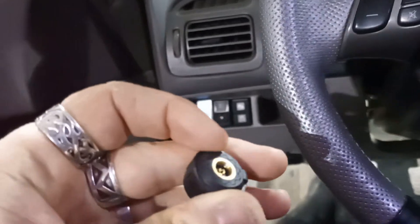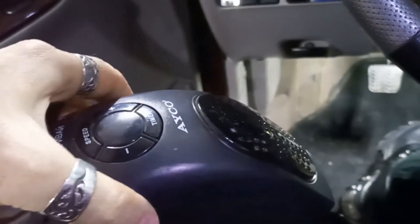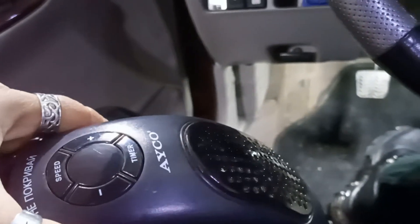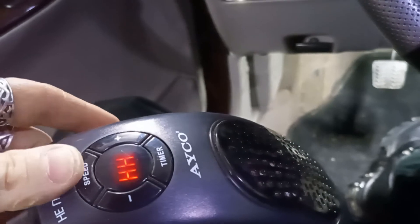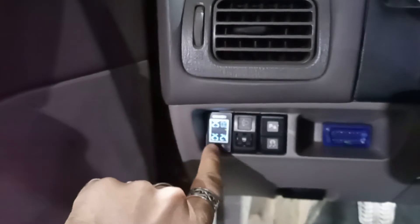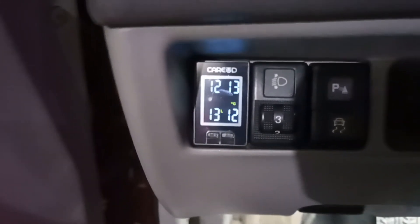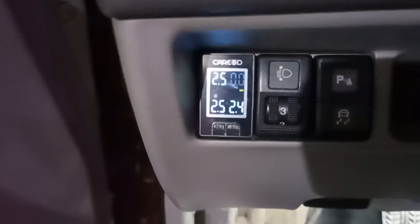I forgot my heat gun upstairs so I have a heater here instead. When you turn on the temperature reading it keeps turning off after about 10 seconds. I'm currently heating the sensor with the heater.